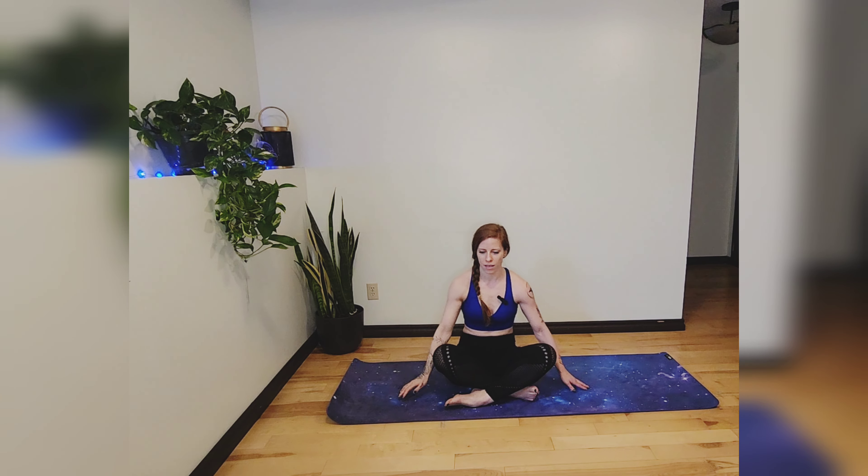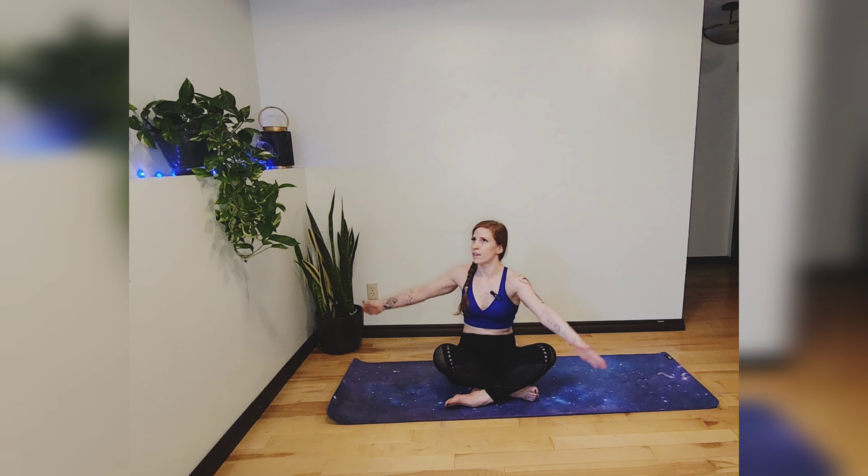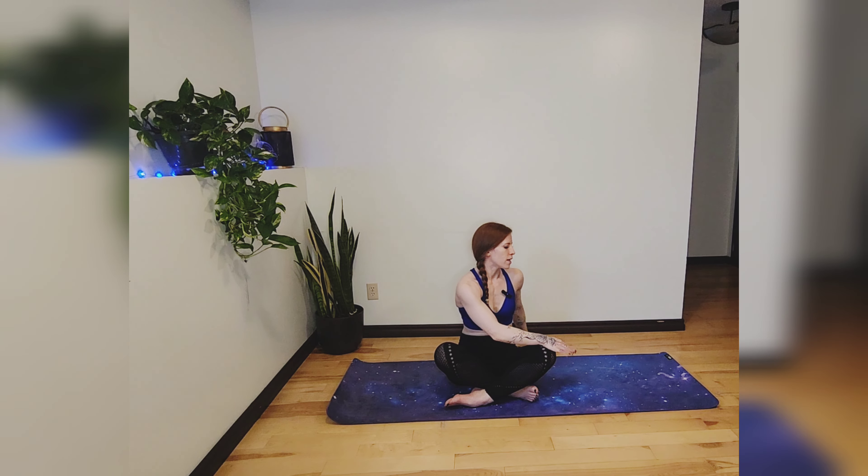Release that bend. We're going to go into a twist — inhale your hands to the sky again. As you exhale, left hand to right knee, right fingertips to the mat, gaze over that right shoulder. Then release, inhaling hands back to the sky, and exhale right hand to left knee, gazing over that left shoulder.